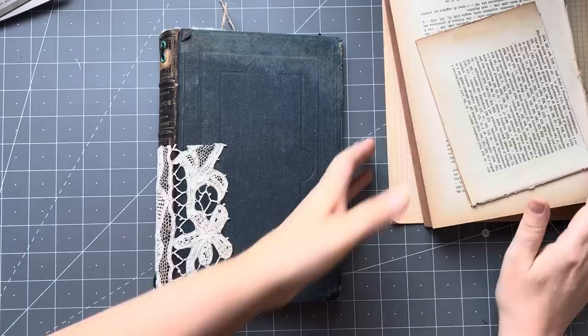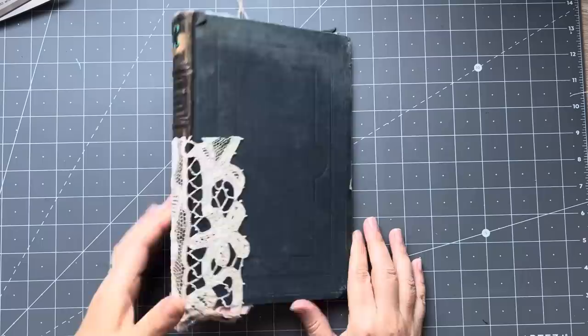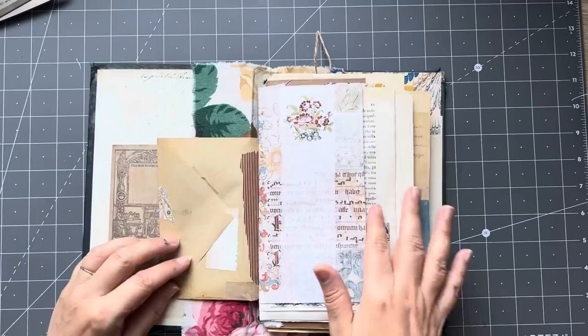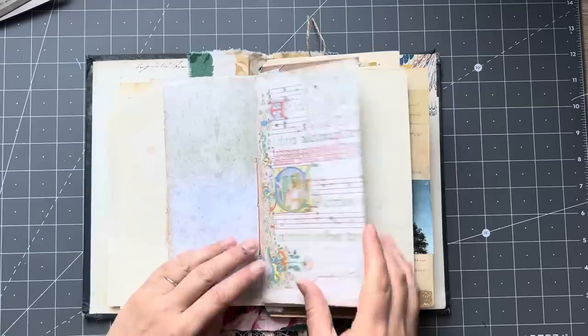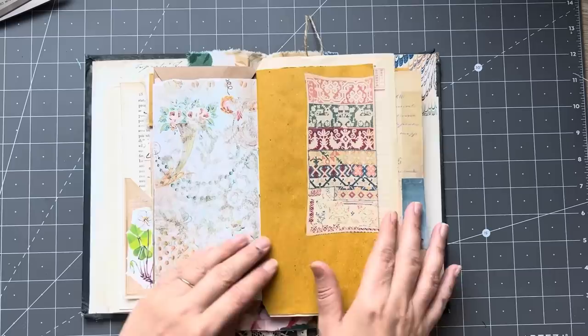Good morning everyone, it's Rachel here. I hope you had a lovely weekend. I spent some time at home working on some journals and got them started. We're going to work on this one here — it's gorgeous. We'll quickly flip through and see where we got up to. This is really a start-to-finish journal, and I'm liking how it's turning out so far.